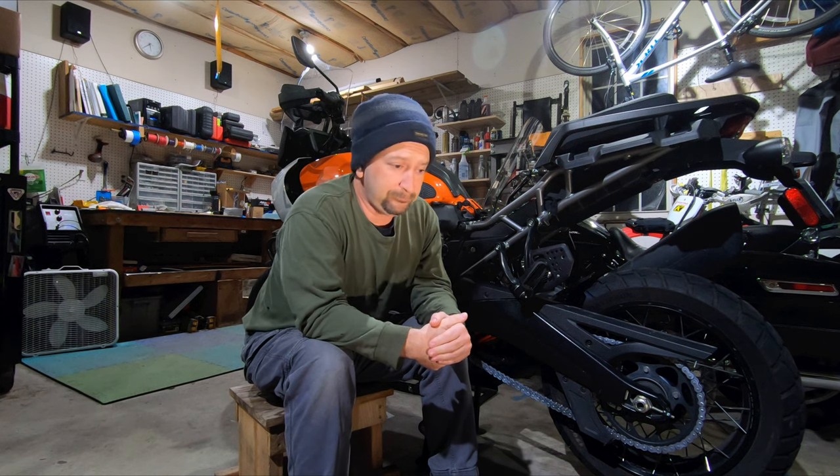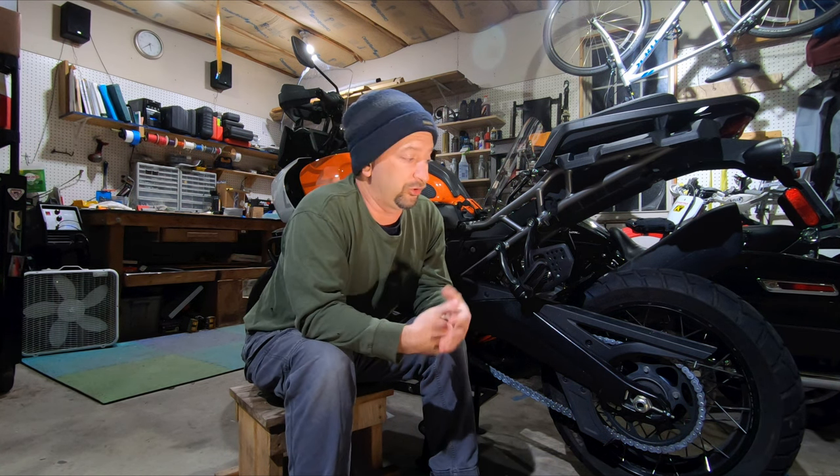We got the chain clean and got it freshly lubricated. Again, that's something Harley says you should be doing every 600 miles on this bike. In the next video, we'll get into checking and adjusting the chain slack, and I'll show you a way to check that your rear axle is in alignment. Thanks for watching and be sure to check out that next video.